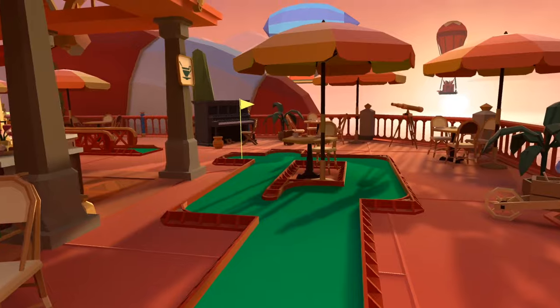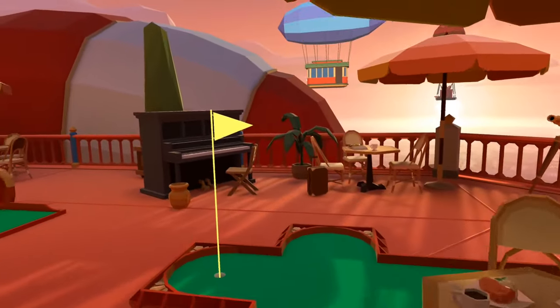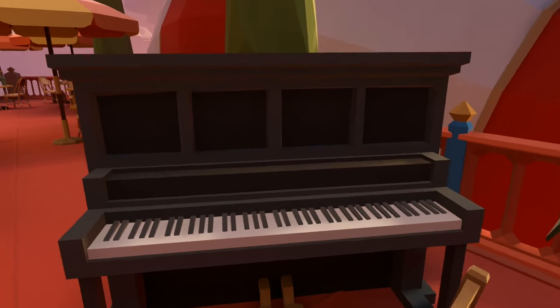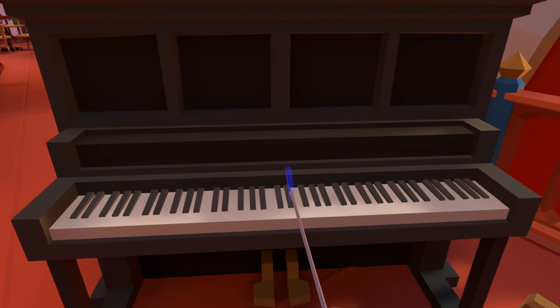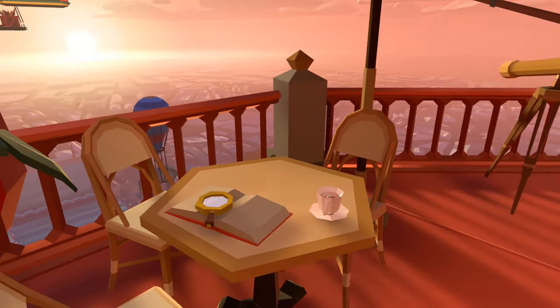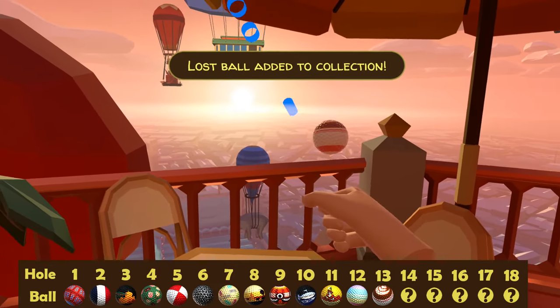For ball number 13 we can make our way over towards the tempting looking piano and as with most of the instruments, providing you haven't picked up the ball it will play a tune. So turn back towards this table and inside the coffee cup is a sort of latte art themed ball, which I think is a really cool design.